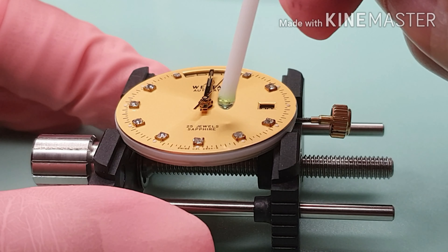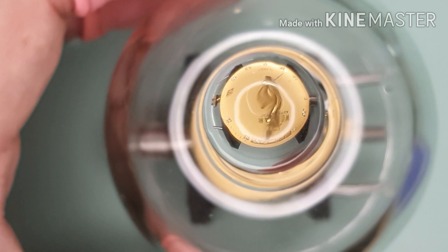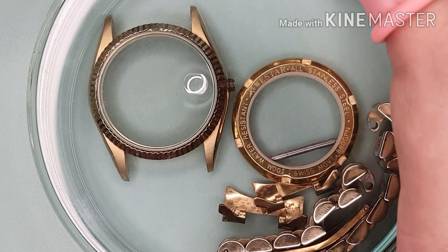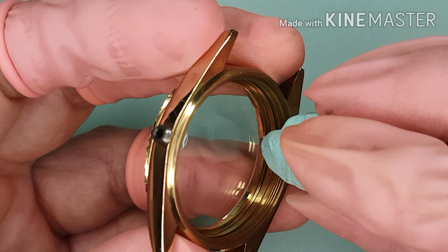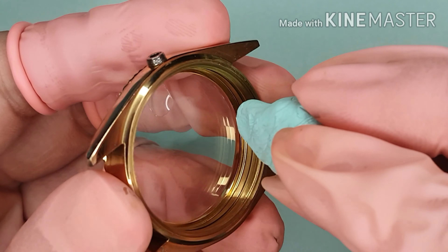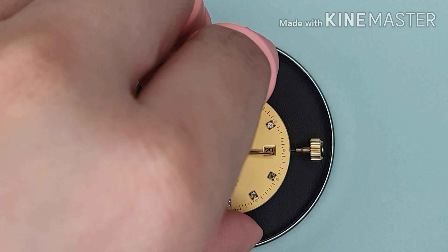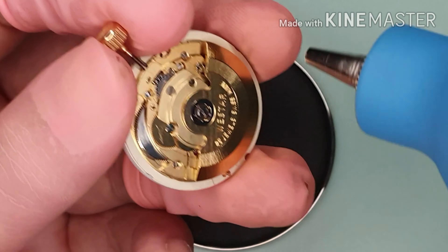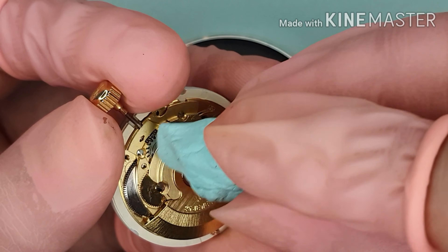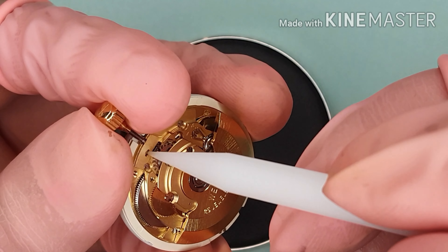Now I'm cleaning the dial before casing up. Let's prepare the case. I dab off the dust and any other tiny particles from the case.